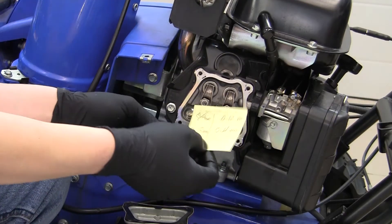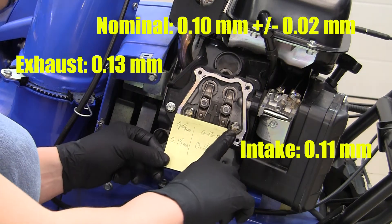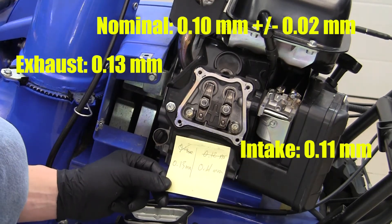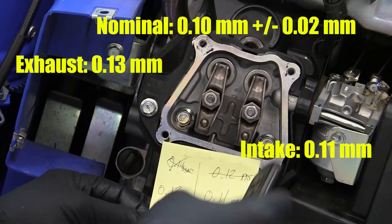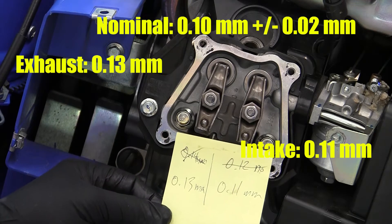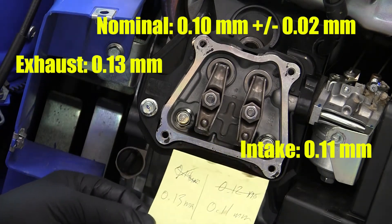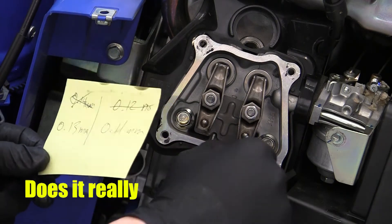Here we have the final measured valve clearances. On this side, the 0.12mm wouldn't go in, so 0.11 was the most that would go in — that's the intake valve. On the exhaust valve, the 0.14 would not go in, but the 0.13 would go in, which puts that valve clearance just slightly above spec. With that being said, something has to be done to correct it.